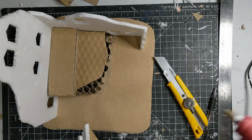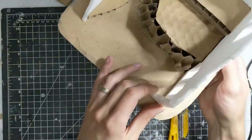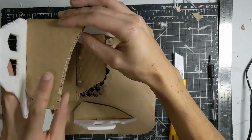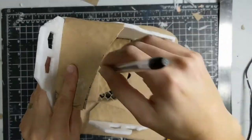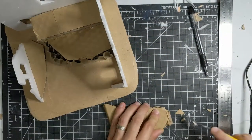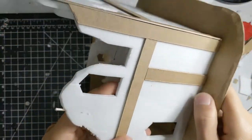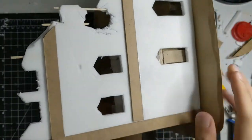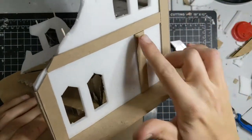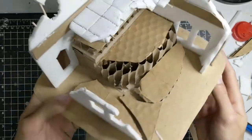One of the disadvantages of foam core is that it is quite flimsy — you can see it bending and warping as I manipulate this piece. With cardboard that wouldn't be as prevalent, but I'll show you a way to reinforce it and add some rigidity. The one advantage to foam core is that it is very easy to texture — just take an aluminum foil ball and texture all of it to look quite nicely. Some thicker cardstock or chipboard can help add weight to the walls; add these to the corners and stack them up for interesting details.